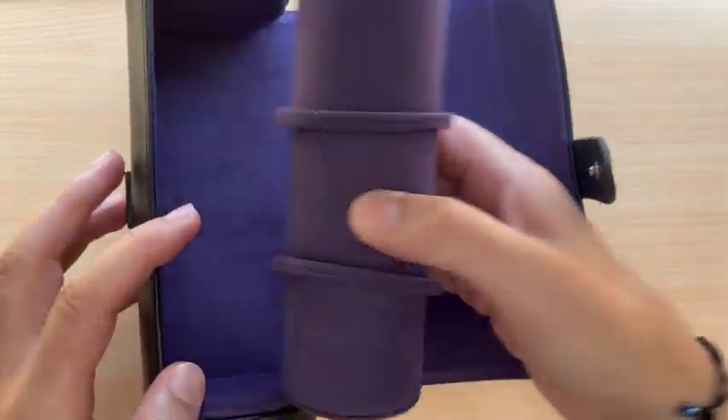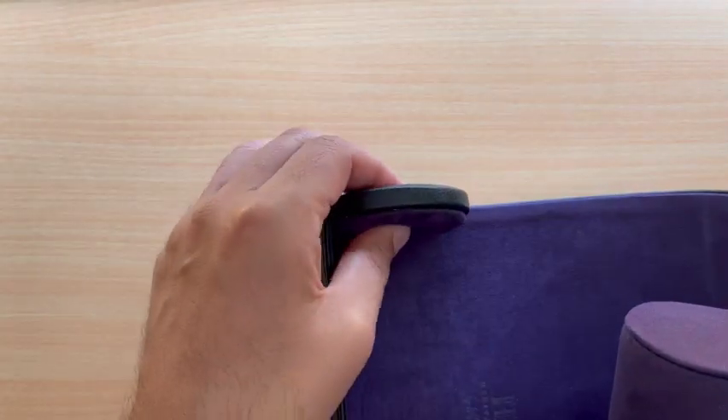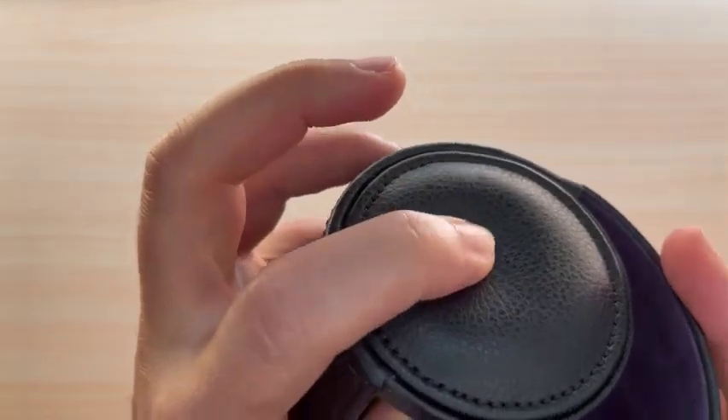The downside is you can't really lay the flap flat and put watches on top of it, but it's a fair trade-off. The sides of the case seem to have a hard core, but they're padded both on the outside and the inside.